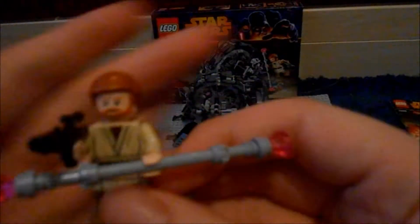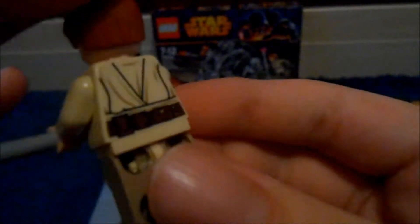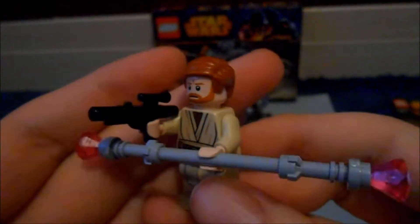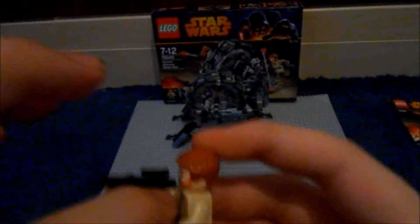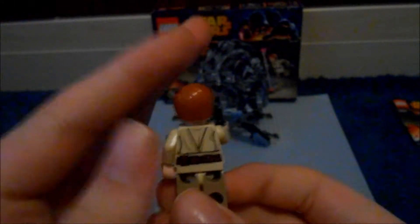First up, you get Obi-Wan, who is one of the Jedis that hasn't come with a lightsaber. I don't think there's been many, but he is definitely rare to get a Jedi without his lightsaber. So obviously in this scene in Episode 3, his lightsaber fell down the sinkhole and he had to use a blaster instead to kill General Grievous. He also comes with a Magna Guard staff, which I take off just to show you the printing on him. It looks really cool, looks really accurate to Episode 3.